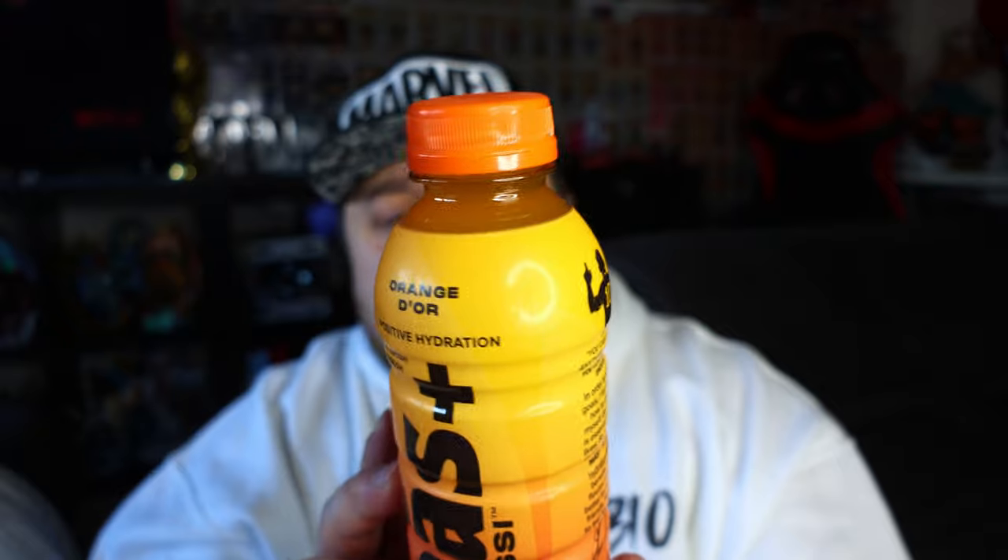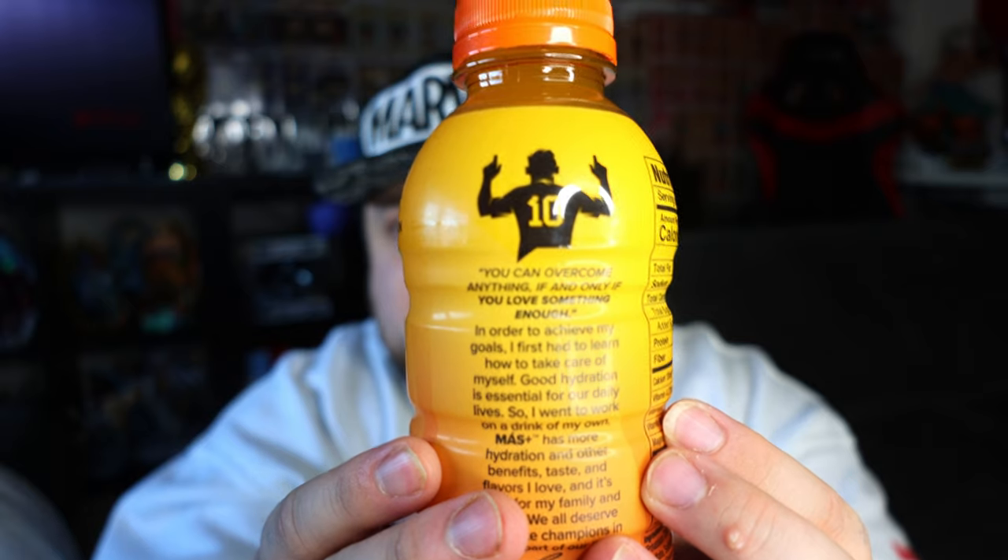There they are. So first of all, the bottles are exactly like Prime. What we got is Orange Door, which is a play on the Ballon d'Or. We got Messi here — looks very cool. 10 calories per bottle, a blend of 40 electrolytes: sodium, magnesium, potassium, and calcium, six vitamins, three antioxidants, five minerals, one gram of cane sugar. Positive hydration.